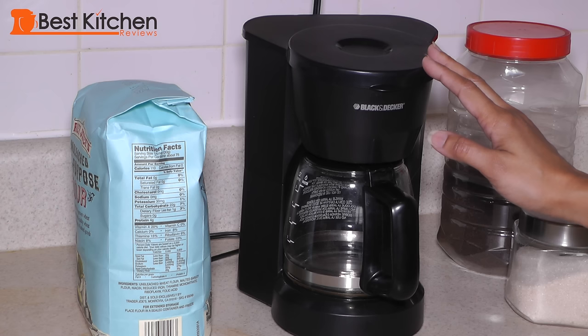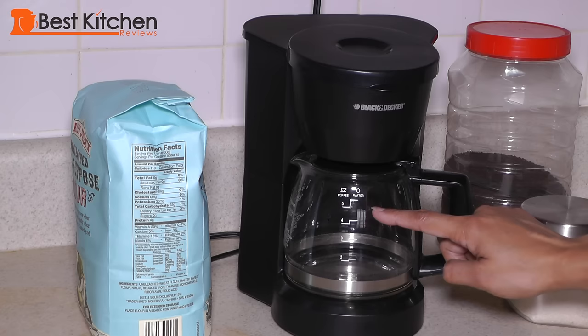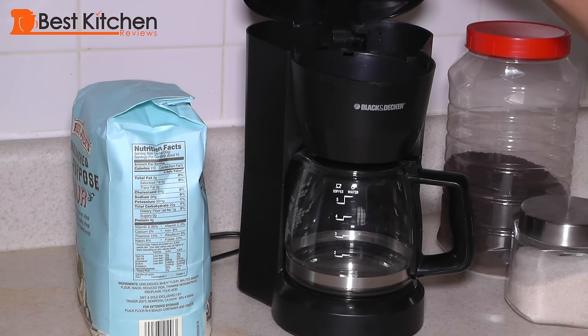The Black & Decker is a basic coffee maker that does what it's supposed to do and it's under $20. It's really compact and takes up hardly any space on your countertop. The glass carafe holds five cups.